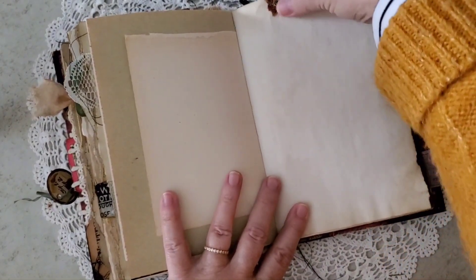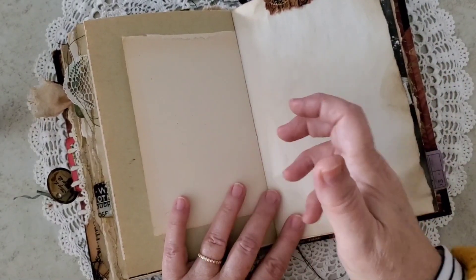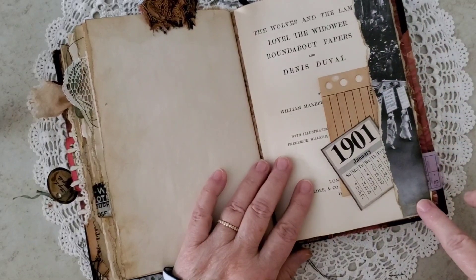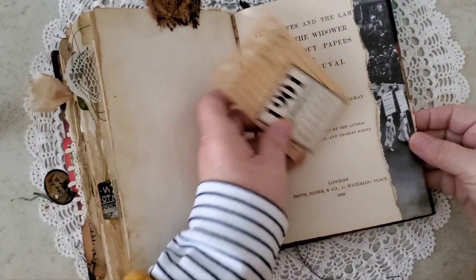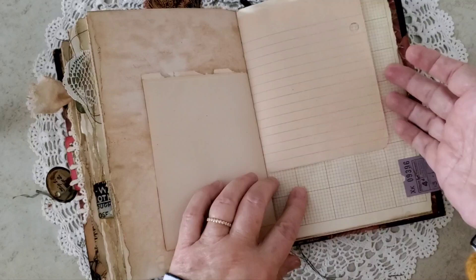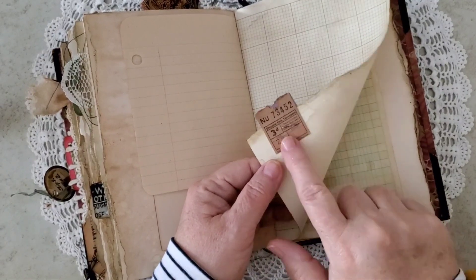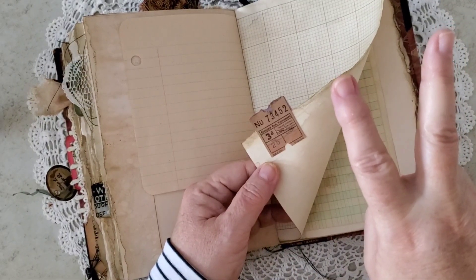More journaling space. A little ruffled tab — this is the same fabric I used to strengthen the spine when I had to remake the hinge. This page, I just tore the edge off — this was a photo of some suffragettes. And it's also a tuck spot, so I tucked a few little things in there. More journaling space — I love it when there's all these different sizes. And some little tickets that came — I believe these came from either Kathy Holden or Tim Holtz from this year.